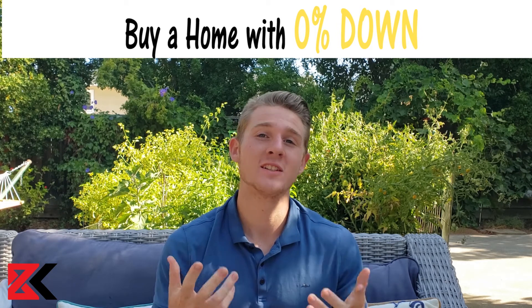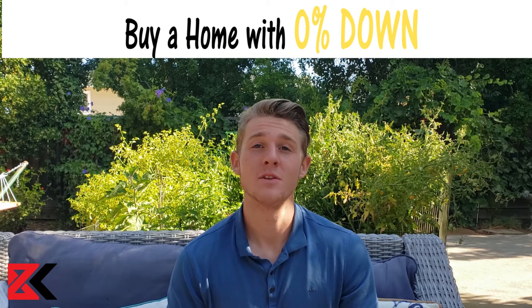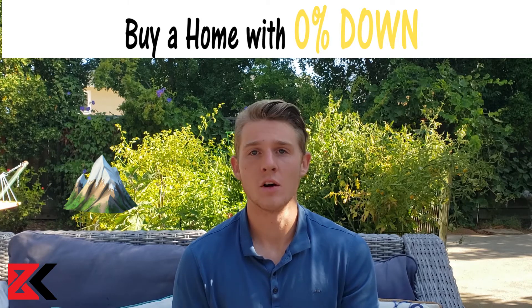Here's how you can buy a home with 0% down. You have three options. You can be a veteran with a VA loan. Option two is you're in a rural area and you can use a USDA loan.